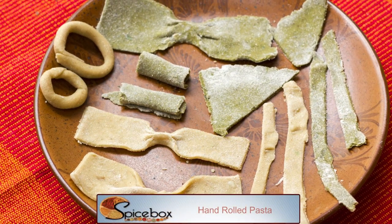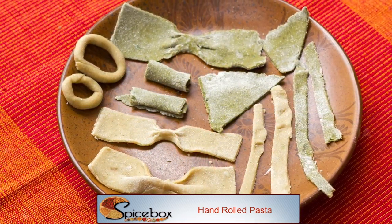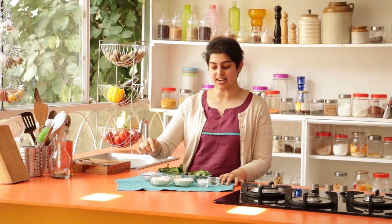Welcome back. Pasta is something that we've all come to love, especially our children. I'm going to show you how to make pasta at home — it's quick, significantly healthier, and it's a great way of putting vegetables in it too. I'm going to make pasta with two different colors.